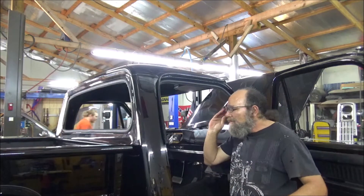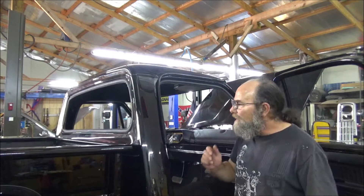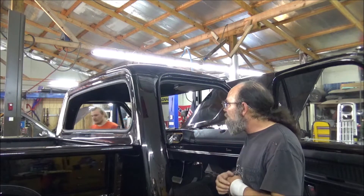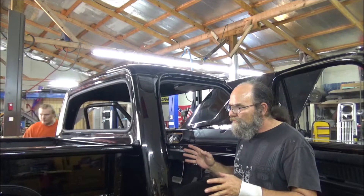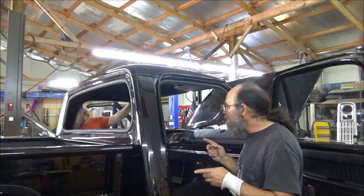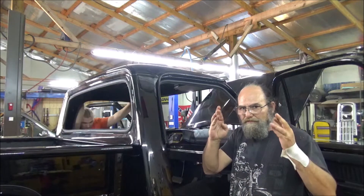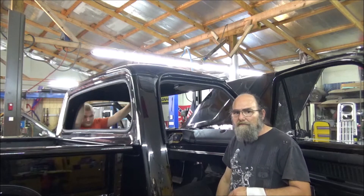Now guys, let me tell you — I am not a professional window installer. I can put a window in a door, a vent window, stuff like that, but I've never done a front windshield or a rear windshield. So this is a first for us, because Casey's never done one either. And here's the other thing: on these old Dodge trucks, there's not a video on the internet on how to install a rear window. There's one on every other piece of weatherstripping and glass in this truck, but nothing on the rear. So we're going to attempt this. Keep your fingers crossed that it turns out good and we don't break this window, because if we do, well, we've got to pay for it.